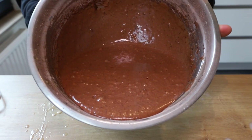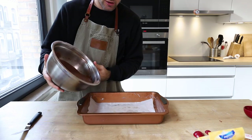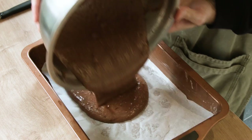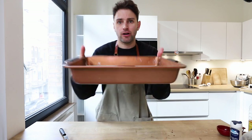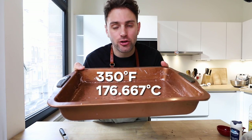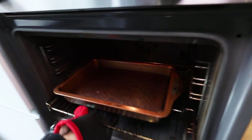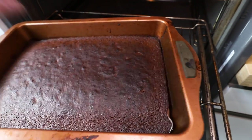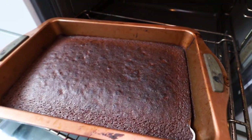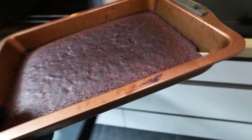Grease up your baking dish with some butter, add parchment paper, pour in the cake batter, and make the cake as flat as possible. Get this into the oven for 30 to 35 minutes. It should have a light bounce back on the edges and no longer be jiggly in the center. Looks good — let's continue crossing things off that list.